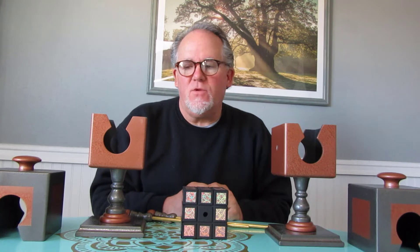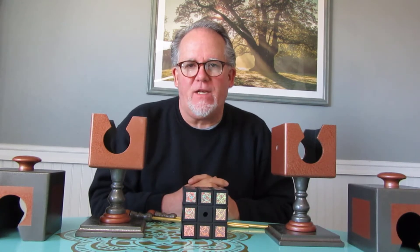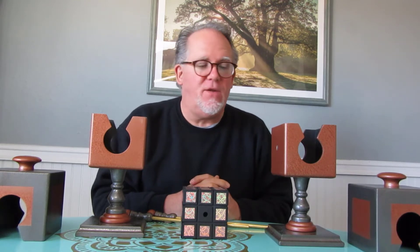Hello and welcome to Illusion Arts Magic. Today I'm going to demonstrate the Tesseract Transposition, an effect I created about 10 years ago.